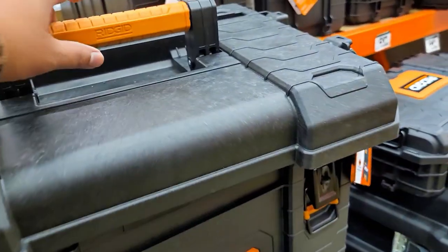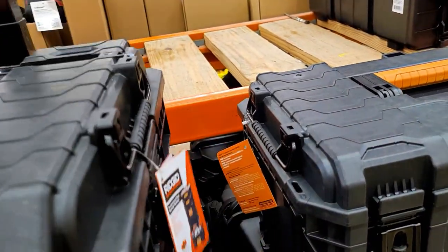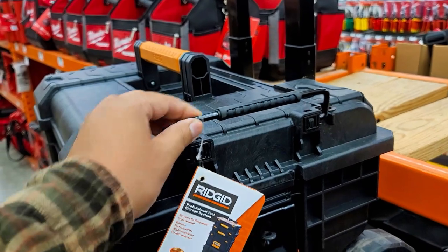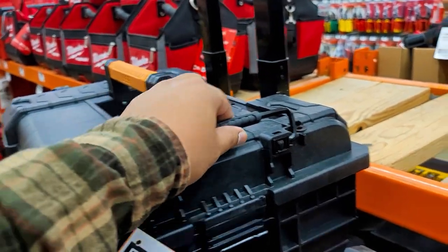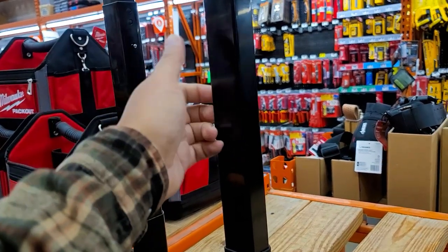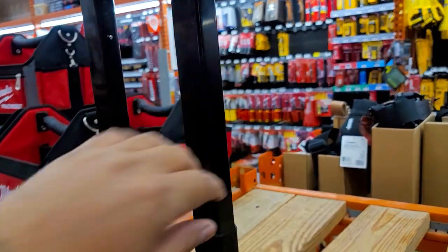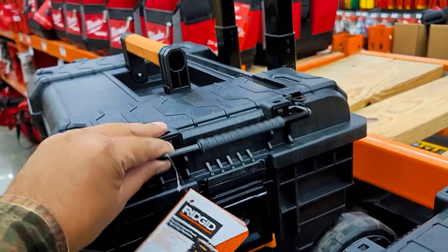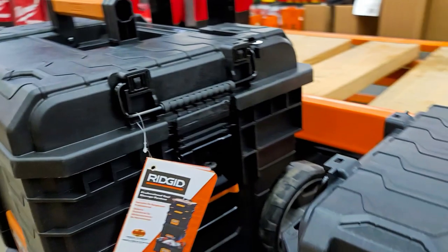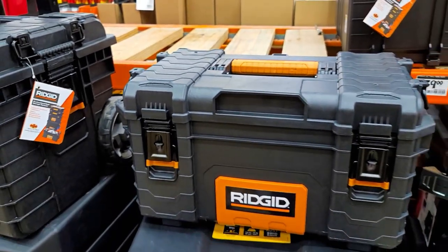This whole Pro Cart series is based off this latch right here — and that's made out of metal. Very good job making that out of metal. This is metal too; feels like it, probably aluminum. This latch right here latches into the next, and I'll show you that in just a second. Let's look at this medium cart.